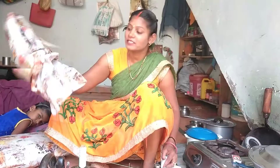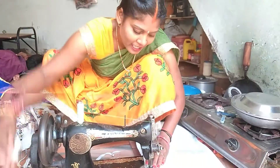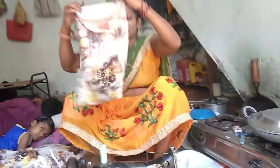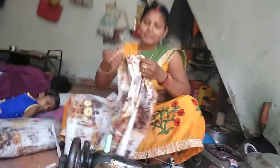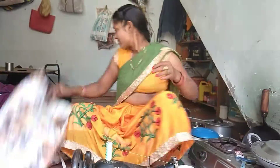We are going to open the door. If you like this video, please like this. The Dharjana is also going to open the door.